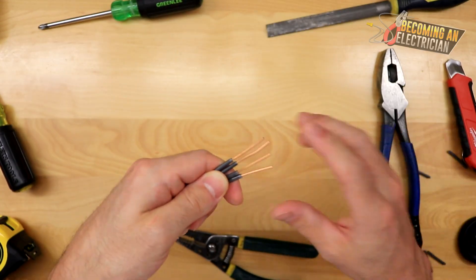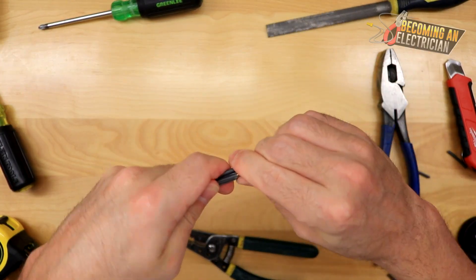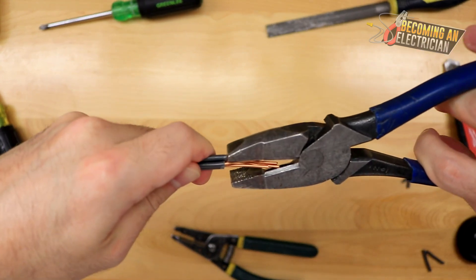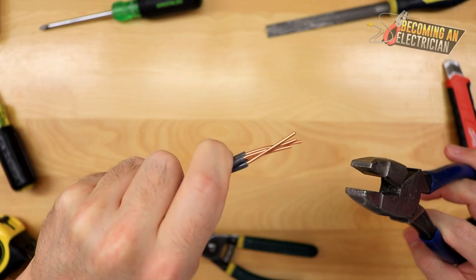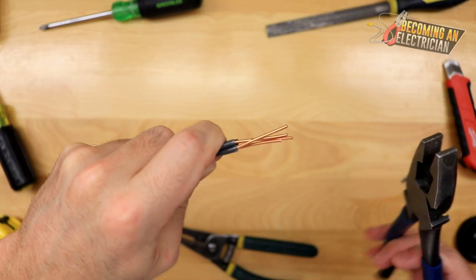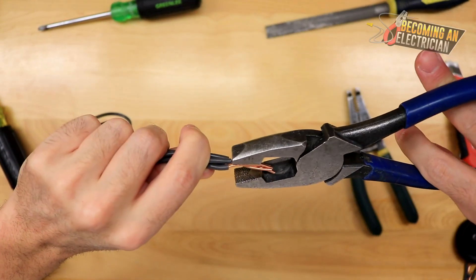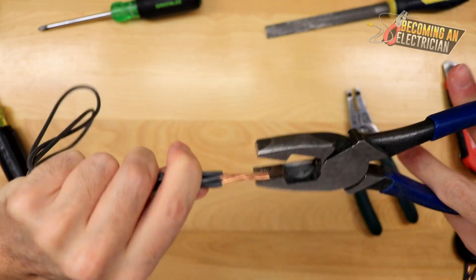Usually you want to treat things as if they're live, but if you're in the rough-in stage and you know nothing is live, you can hold your stuff. As you can see, I'm getting them all ready with my hands. You can also use your pliers to push the wire ends in a little bit — the goal is to line up the insulation ends. Push them in gently until you have a really good starting point.